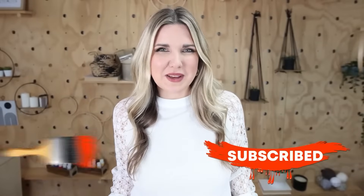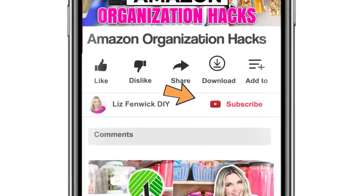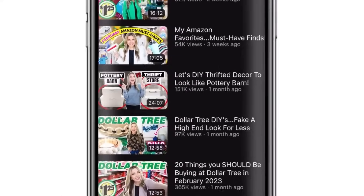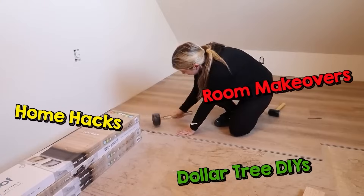Make sure you hit that subscribe button. If you're watching on your phone, the subscribe button is right next to my channel name. Click it so it goes from red to gray. You can also click the notification bell to see more videos like my Dollar Tree DIYs, home hacks, and room makeovers.